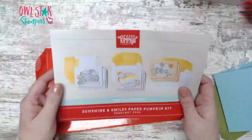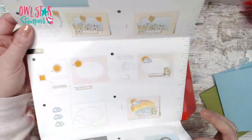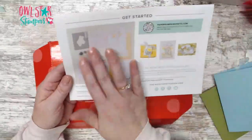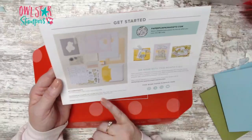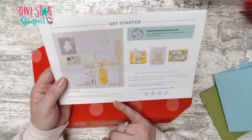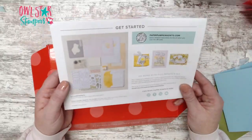Every month you get colorful directions that show you step-by-step how to create your cards, where to stamp, and there's a ruler on the side. The back page shows all the kit components and some more ideas - you can even scan the QR code. This month's kit makes nine cards and you get nine envelopes. It coordinates with balmy blue, basic black, Cajun craze, coastal cabana, daffodil delight, flirty flamingo, mango melody, old olive, and shaded spruce.